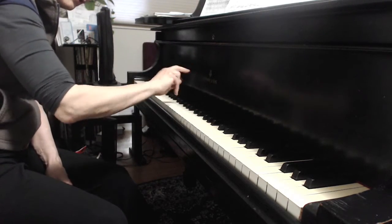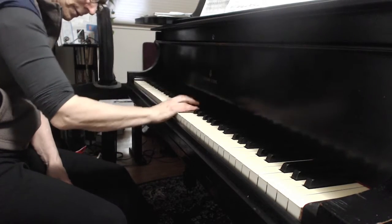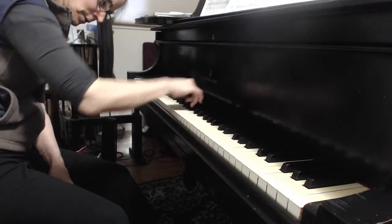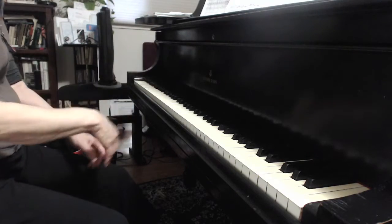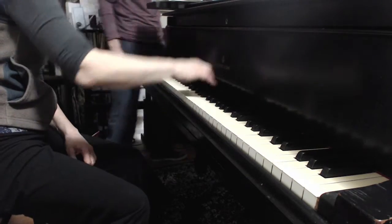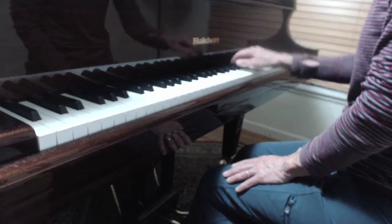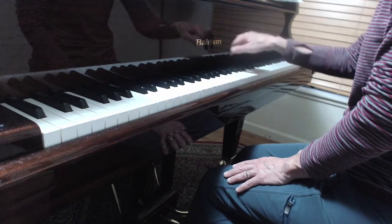So these notes are very even. The other thing is your thumb has to hang loose — you can't hang your thumb. Good. Those are very good trills. Very good ornaments.